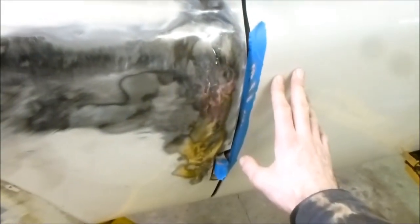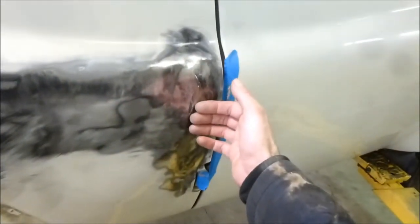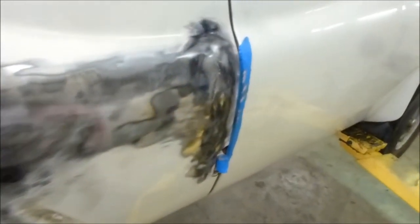Also, at one point the door strap broke, the door opened all the way and it dented. It's a suicide door, so when it flung open it over-extended its hinge capabilities and dented this panel here, so I'm working on that as well. That's easy to get to from the inside.